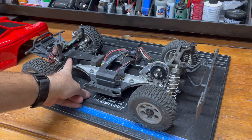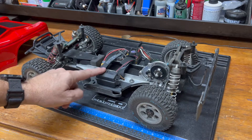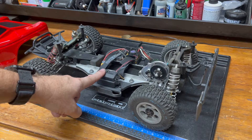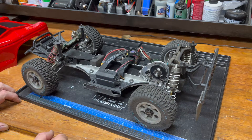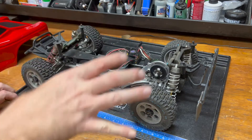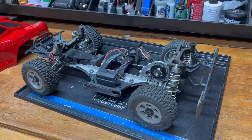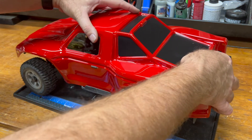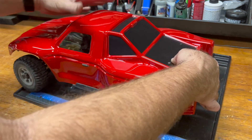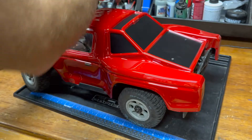That's the bell crank servo saver from a Slash 4x4, nerf bars from a two-wheel drive Slash, receiver box from a four-wheel drive Slash. There's a couple parts in here. My big truck has parts from I think 17 or 18 different manufacturers from like 12 or 14 different vehicles. I historically have built things out of other things to make the thing that I want if the thing that I want doesn't exist.